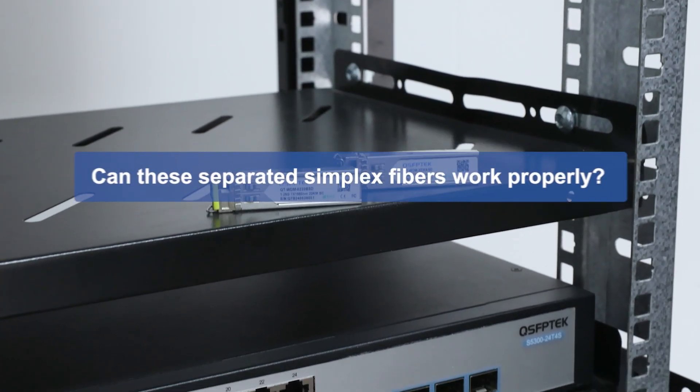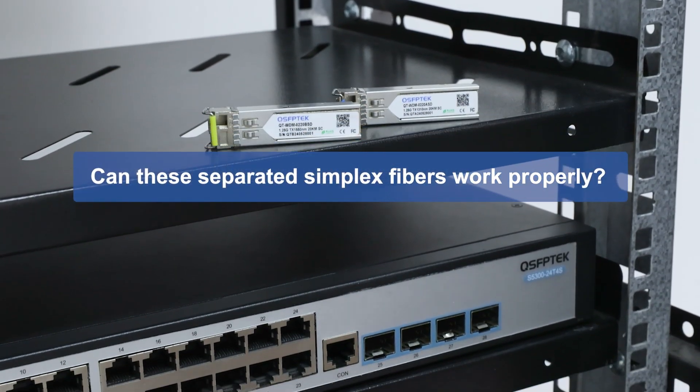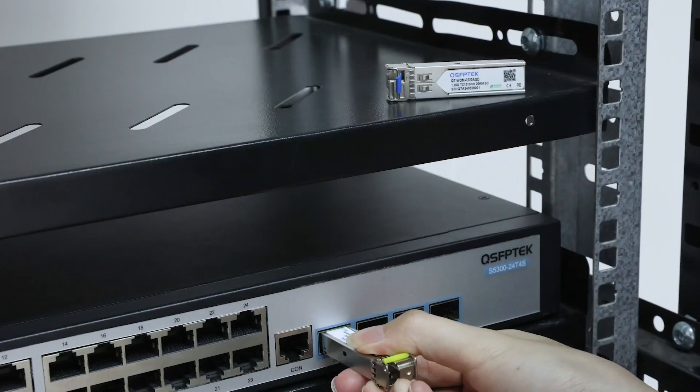At this point, you might wonder: can these separated simplex fibers work properly? Next, let's test it in practice.